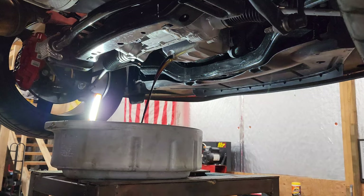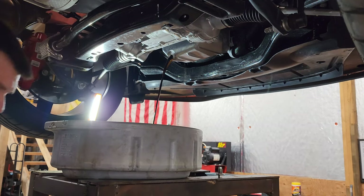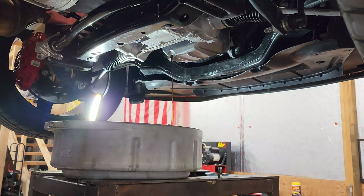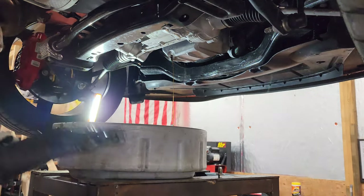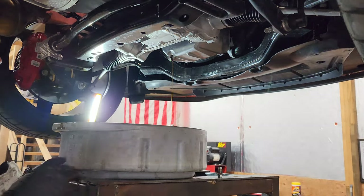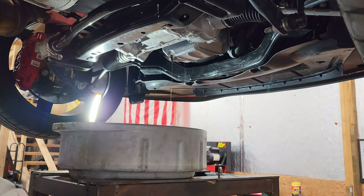Just wipe the drain plug off and set it aside. I usually let it drain for about 10 minutes. If you're doing this in the driveway and your car is on jack stands, make sure the front of the car is level — you don't want it tilted to one side or the other. I'm pretty particular, so I like to make sure everything is perfectly level.